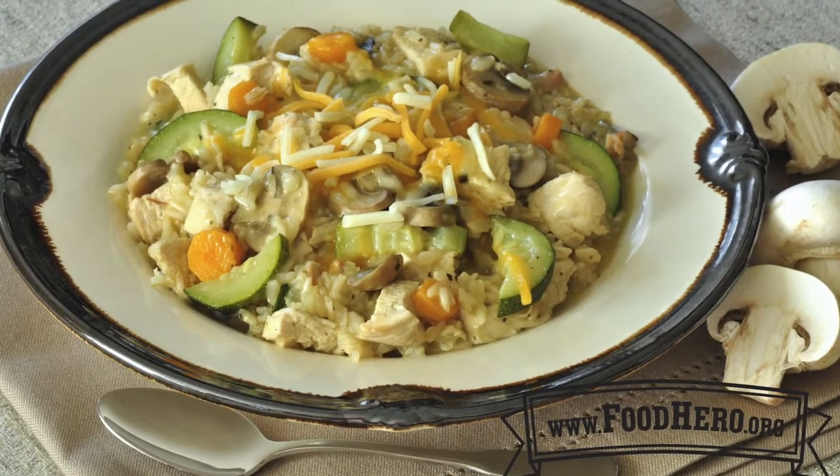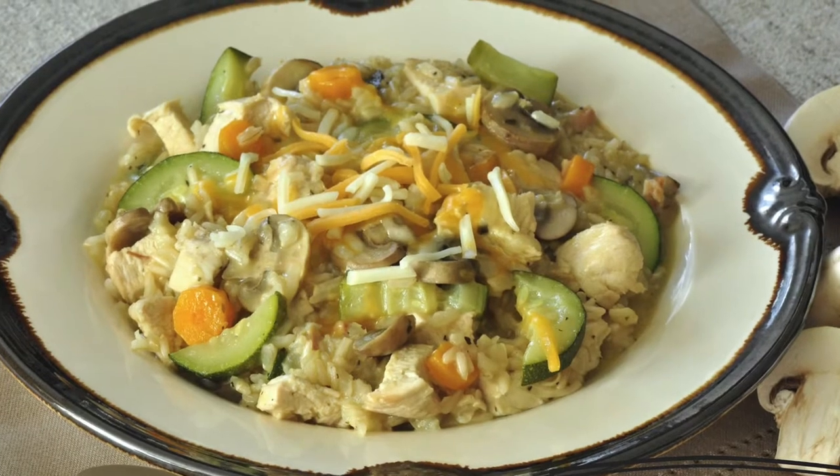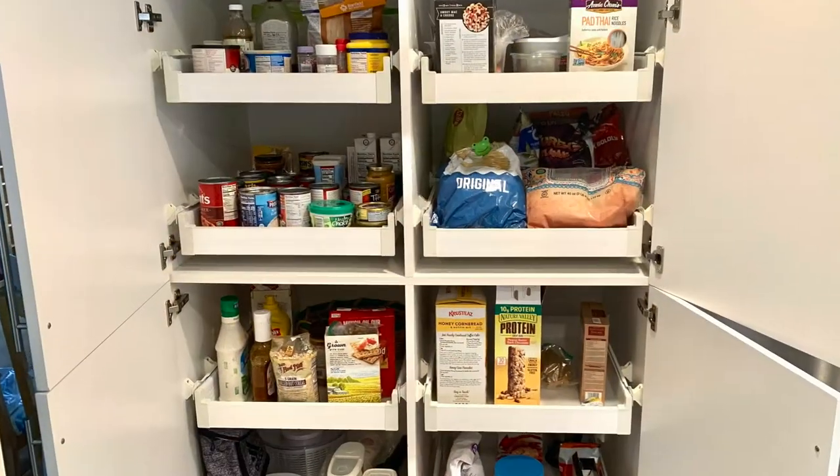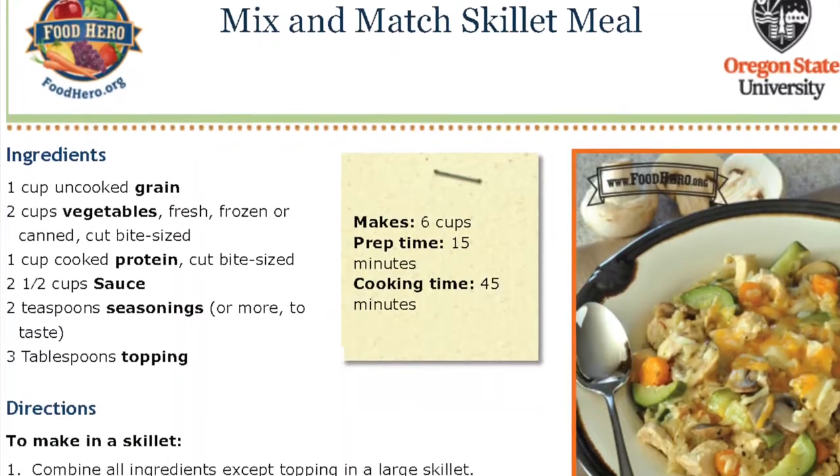Interested in an alternative? Today we are going to prepare a skillet meal in under 30 minutes using pantry staples that you have on hand. You will find the recipe at foodhero.org.